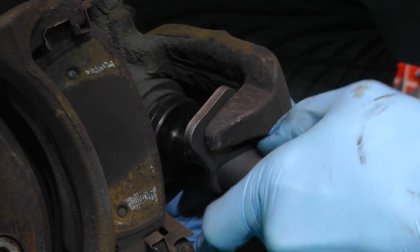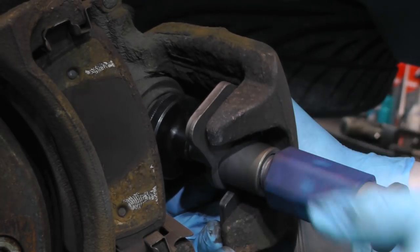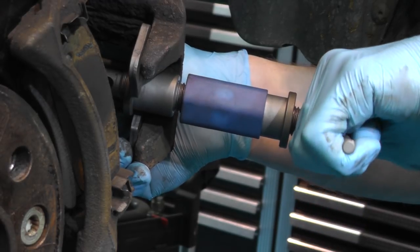When using the rewind tool, apply firm pressure to the piston as you turn the T-handle to make sure the inner piston is wound back.